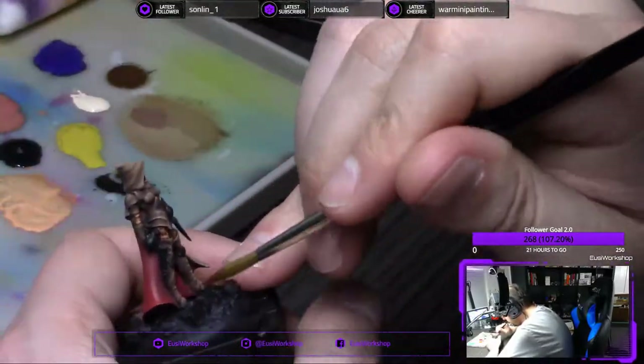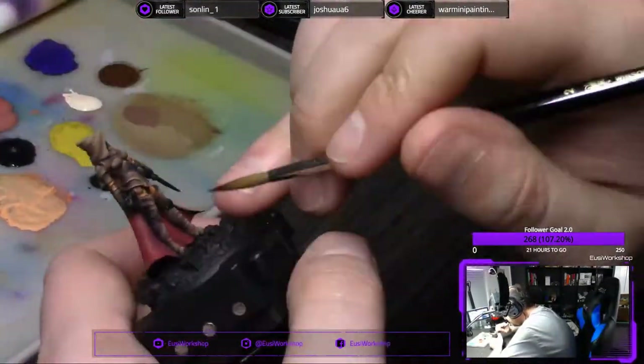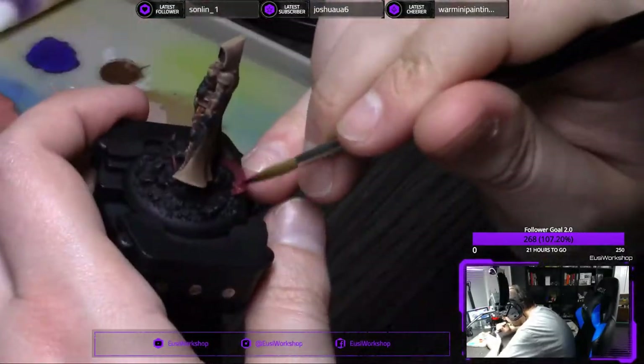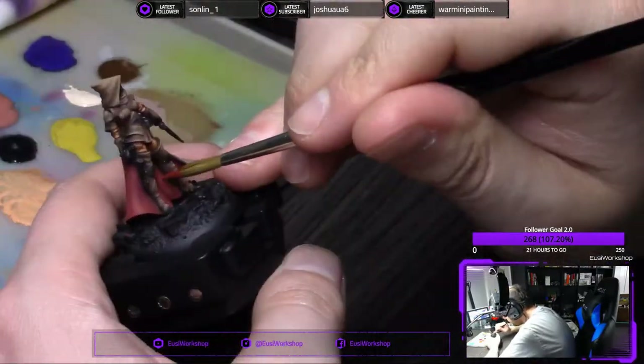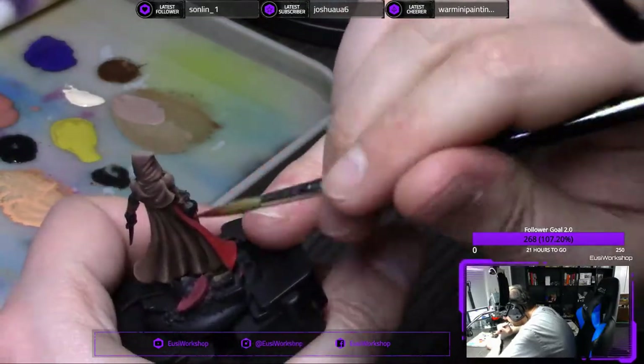We're 11 minutes into the video now, so we're more than one third of the way there. I only have to find things to blab about for 20 more minutes. Now I'm doing the same with some black — glazing some black into the deepest recesses just to really make it pop.